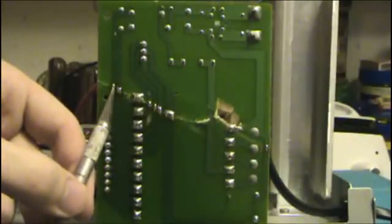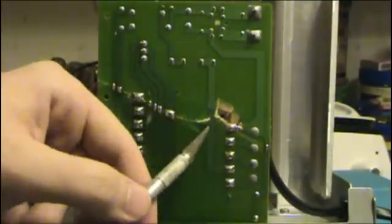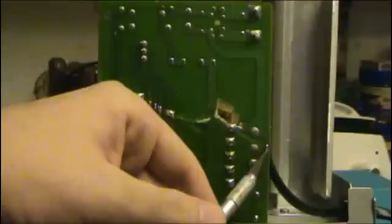I did it on this one, this one, this one, this one, and this one. There is one right here that is kind of hard to see, and then there is one more here. And that is pretty much it.